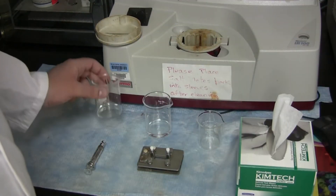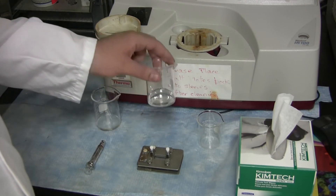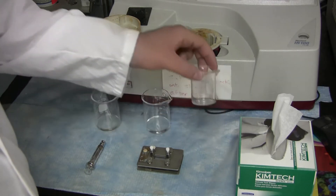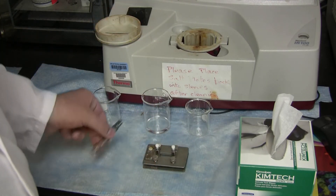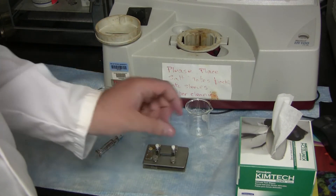You will need your solvent, your sample dissolved in solvent, a waste beaker, a solution cell, a syringe, as well as Kim wipes.